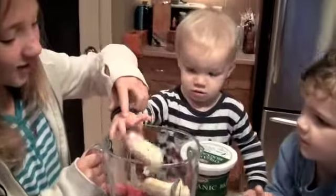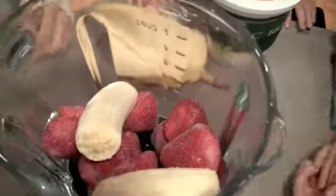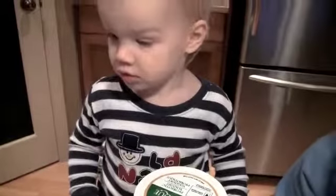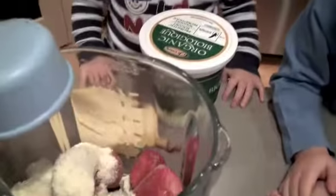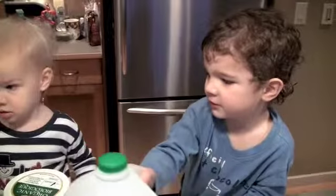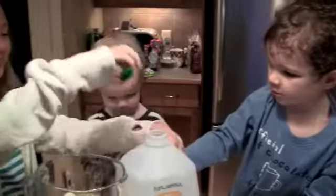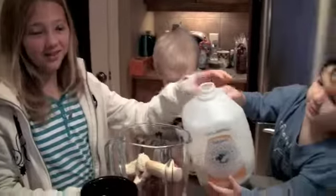Yeah, let it go. Good job. And one scoop of protein powder, and one dump of milk. One dump of milk? I'll dump it.